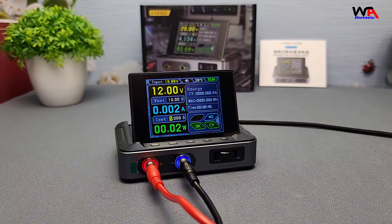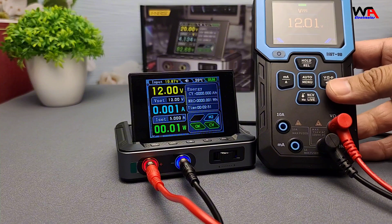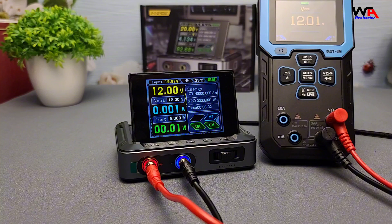For this demo, let's hook it up to a multimeter so we can see how accurate the output is. I've set the voltage to 12 volts, and as you can see, the output is pretty spot-on. This level of precision is perfect for sensitive electronics work.